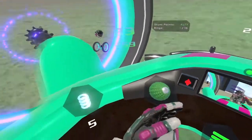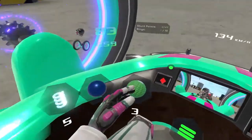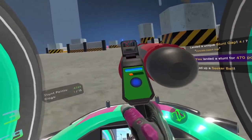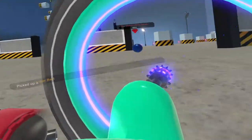And that about covers the tutorial. So we have springs, we have seeker balls. If you're the only player, your homing rockets and seeker balls will target you. So this seeker ball is going to chase after me here.